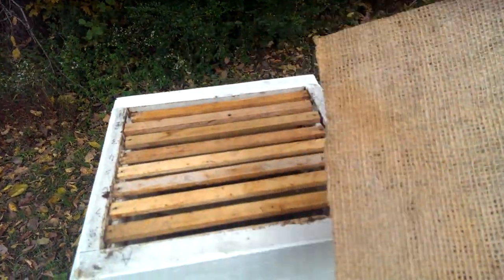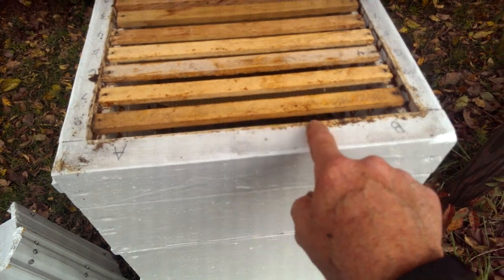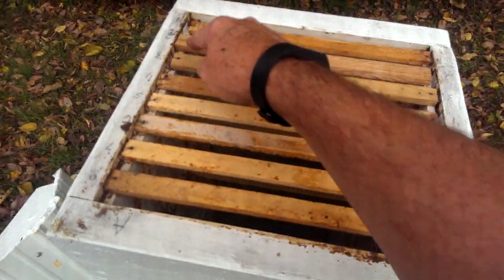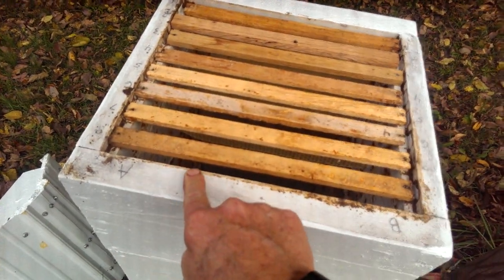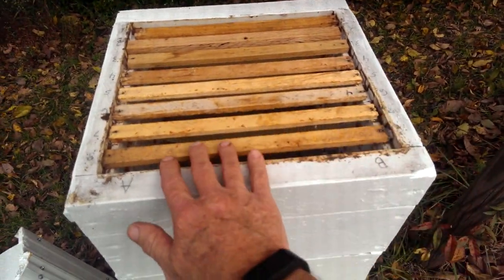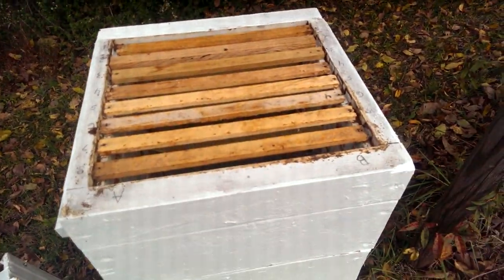We remove that to get down to the top bars. You can see this is propolis — this is what the bees use to naturally seal their hive. This hive went vacant last year; we have not used it, but I figured it would be a great one to show you how they work. To get into this hive we would use a hive tool to pull these bars because they're going to be glued down and they're going to have comb going down into that box.